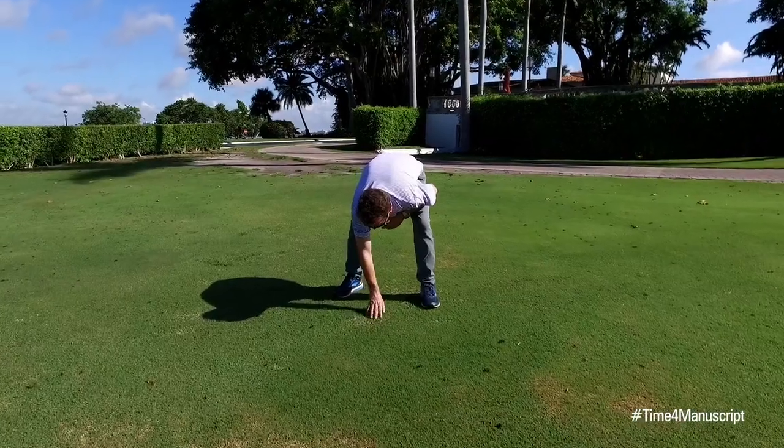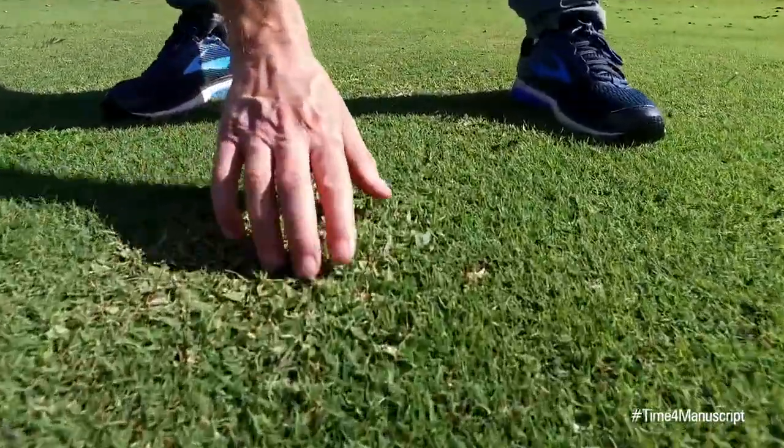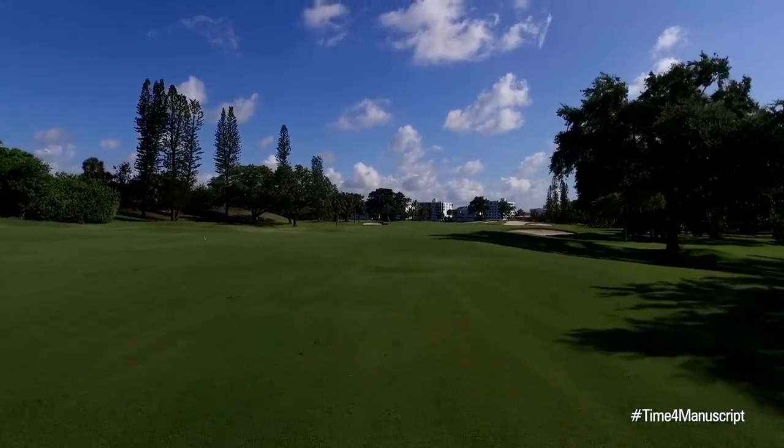I would say that you can do things with Manuscript that you can't do with any other product currently available — namely, you can control some weeds during the summer, even when those weeds are very mature. They always talk about a replacement for MSMA or whether MSMA will come back onto the market, and for me, this is their MSMA replacement.